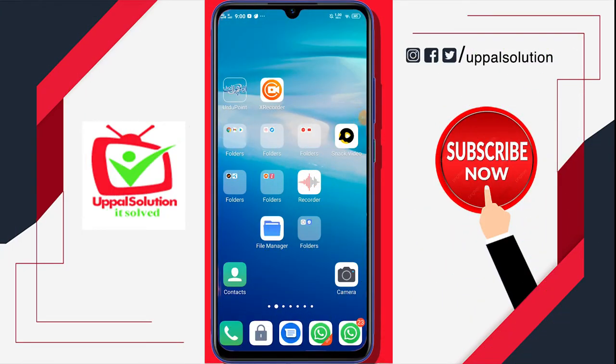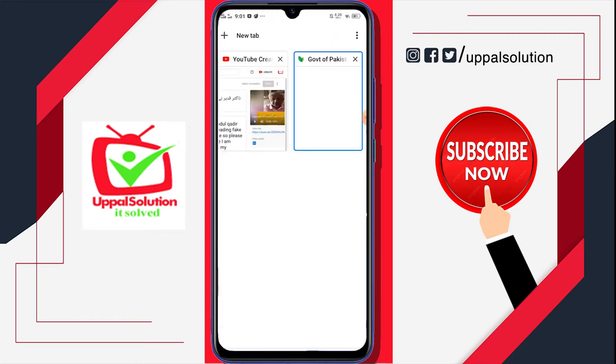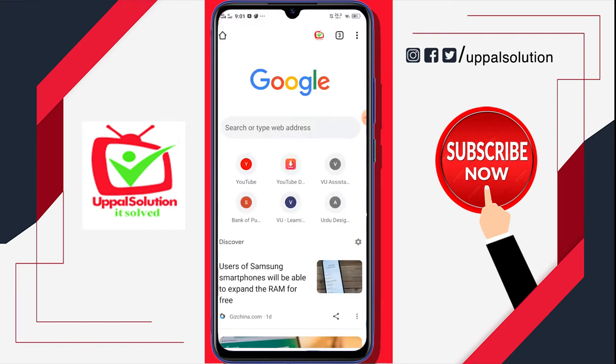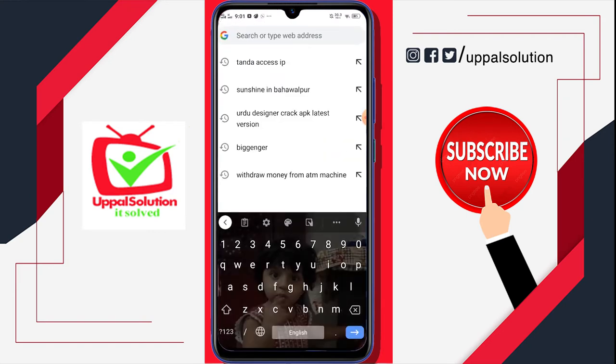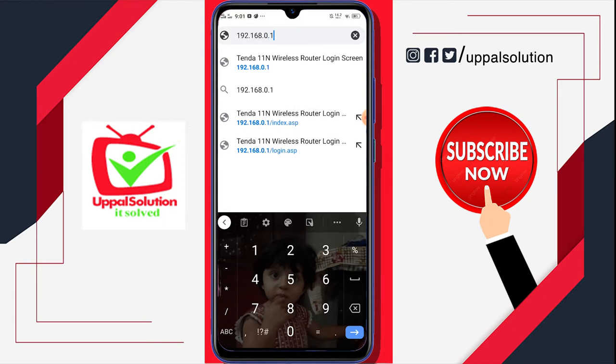Friends, in this video I'm going to tell you how you can reboot your Tenda router without touching your router physically, or instead of plugging out and plugging in. You just have to open your Google Chrome, open a new tab, and here you have to enter an IP — 192.168.0.1 — and press the arrow button or search button.